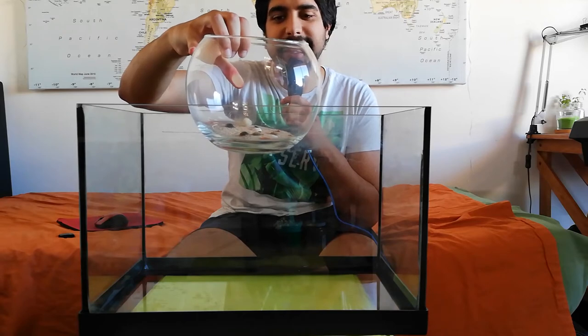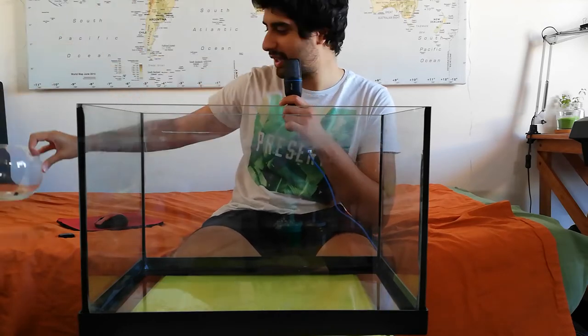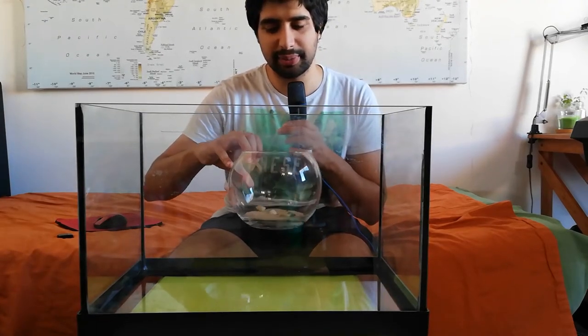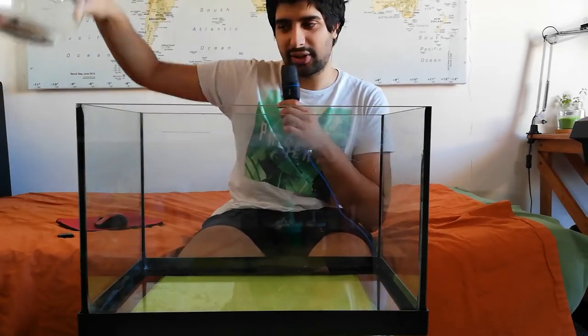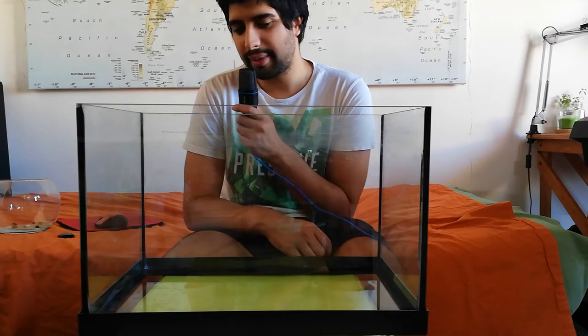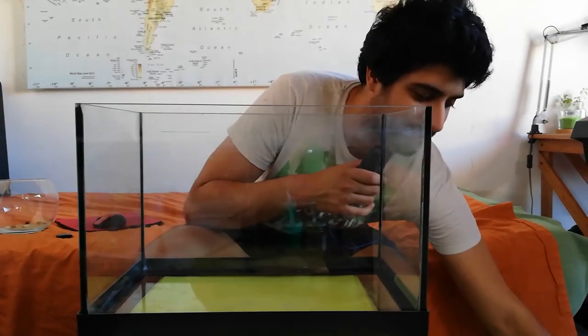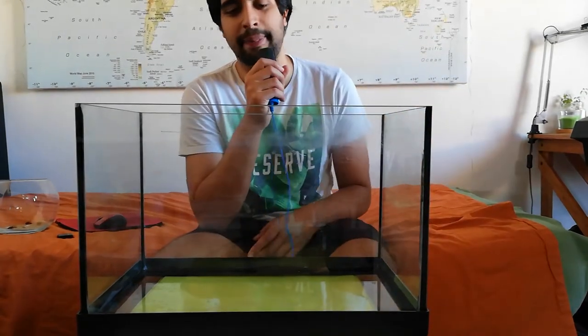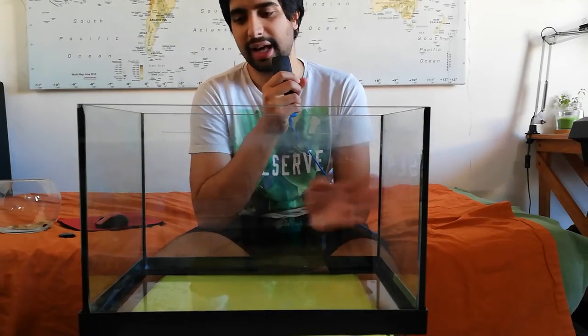Today's video is going to be me transferring these little beetles into a bigger enclosure. I've had them for a while now and wanted to transfer them to a bigger place. As you can see, this is not at all the place I wanted them to be in. I'm going to put a layer of dirt, then a big layer of sand, and then some decorations — it's going to be a lot better and a much bigger enclosure. I think it's quite big for three beetles.